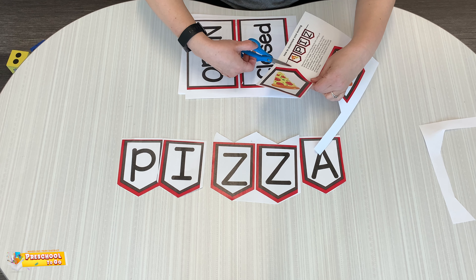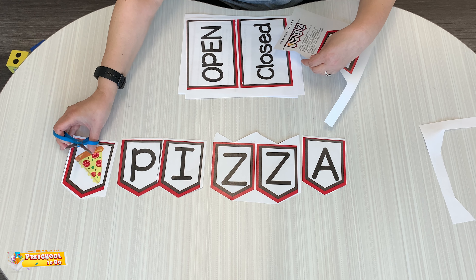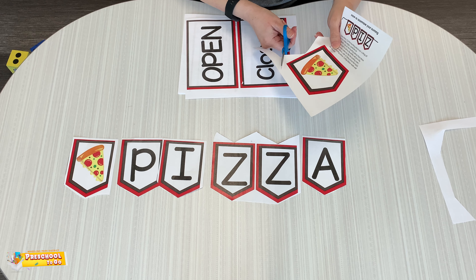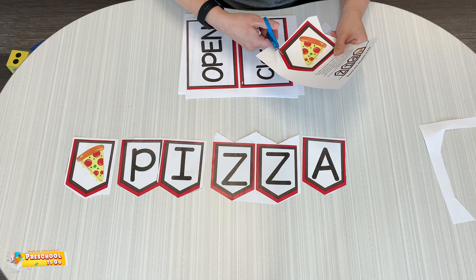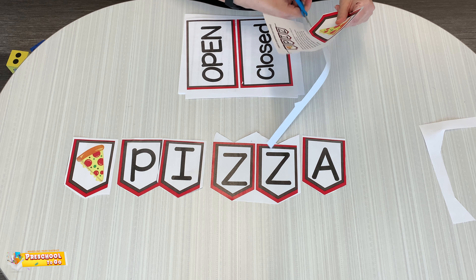And then we can cut out our pizzas. You can attach it by having it on a string or on a piece of paper. And if you ask permission, you can hang it on a wall — but you must have permission first, okay friends?